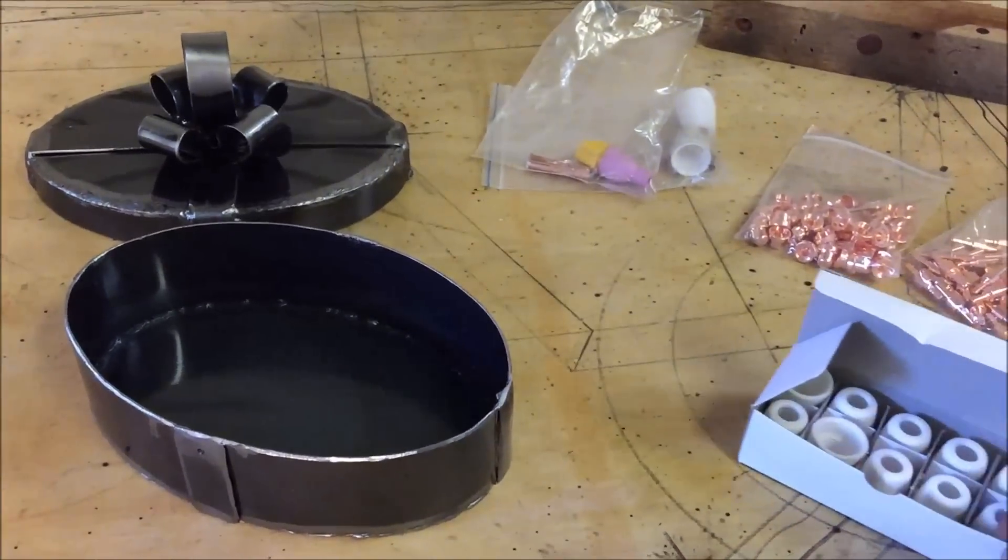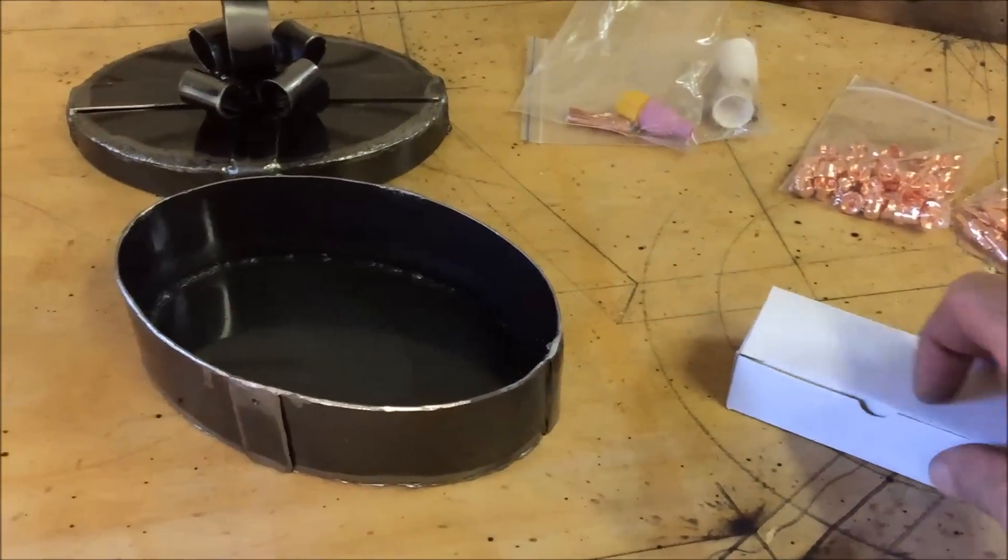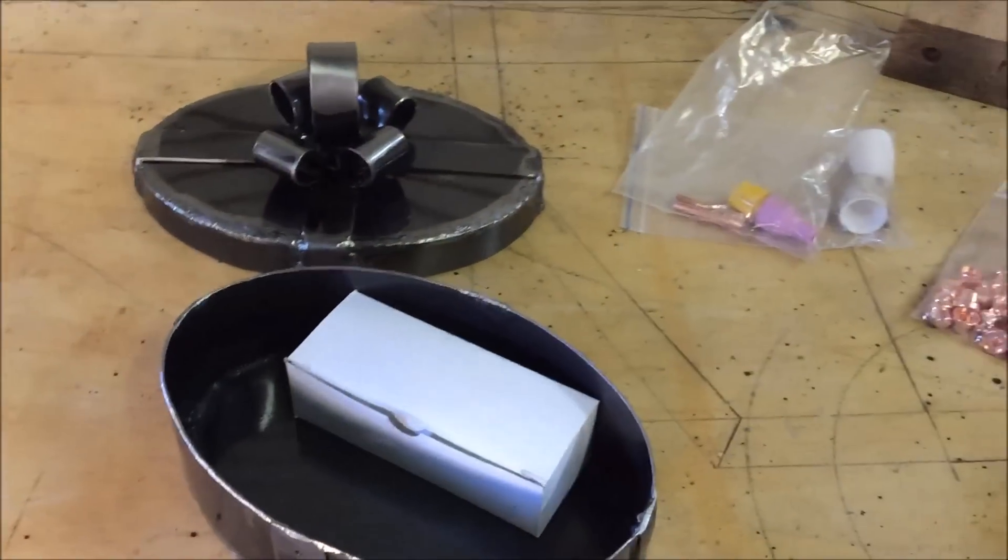After a light buff on the wire wheel and a coat of clear lacquer, the box is finished. And I'm using it to put all my TIG and plasma cutter bits in.